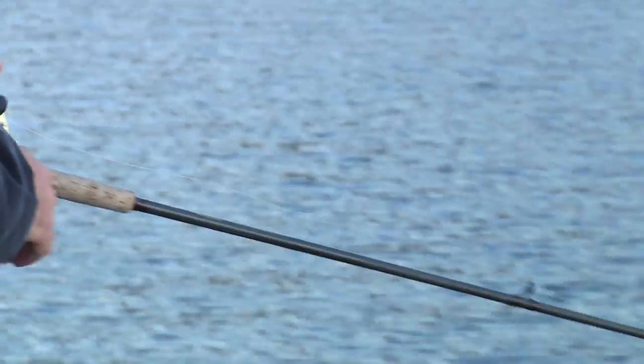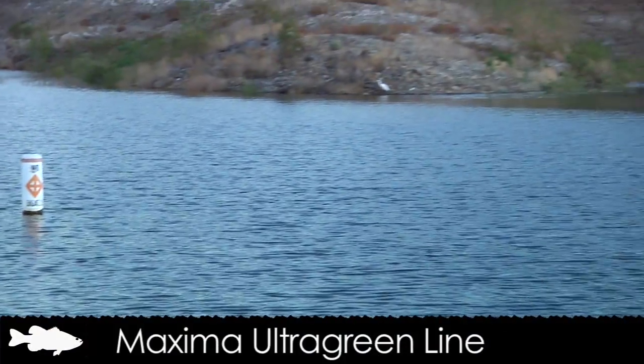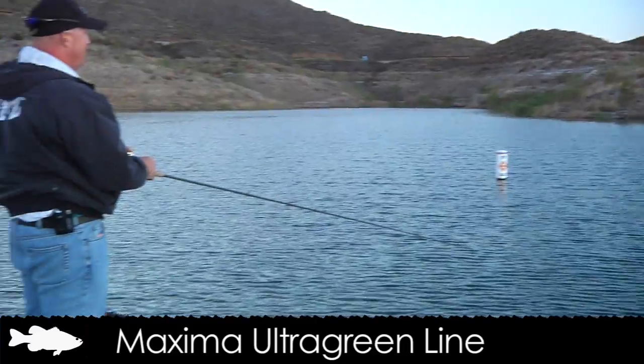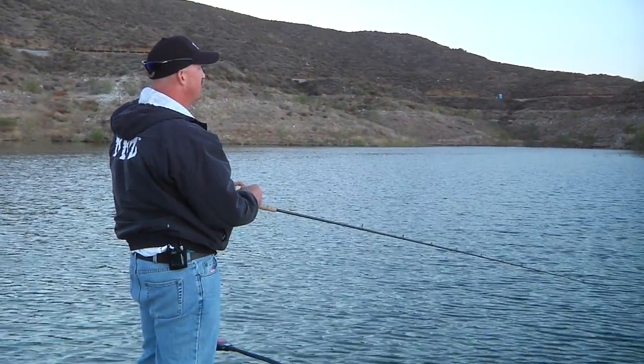When you look at the line, the biggest key is watch your line. I use mono 25-pound test. Basically all I'm doing is keeping up with the coils of the line — that's just enough to get that bait working. Watch that bait crawl across the surface.